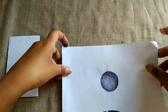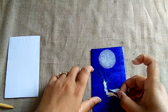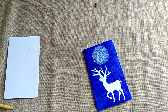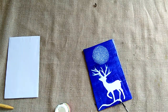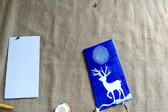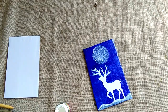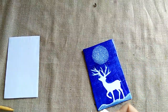Now class, we will spray it carefully. Like this, class — now we are creating mountains by spraying. Mountains created — okay class.